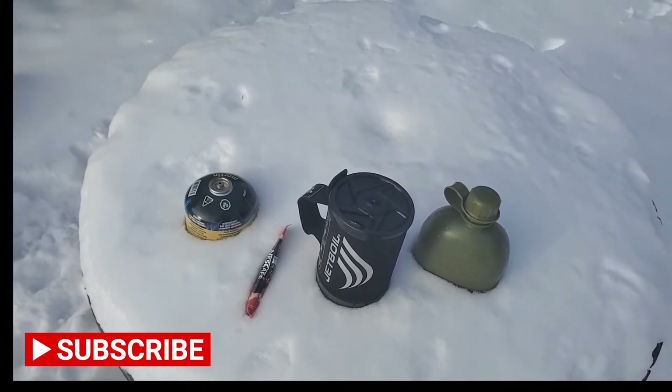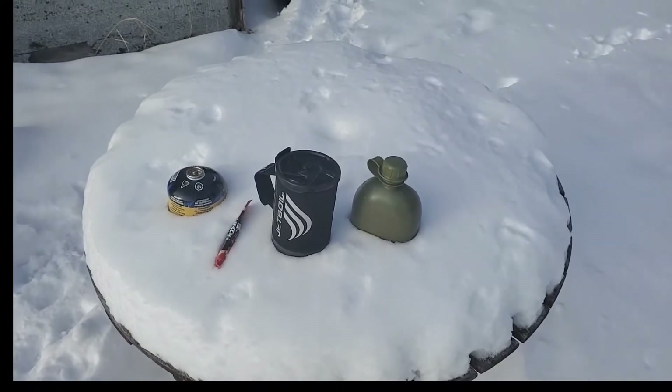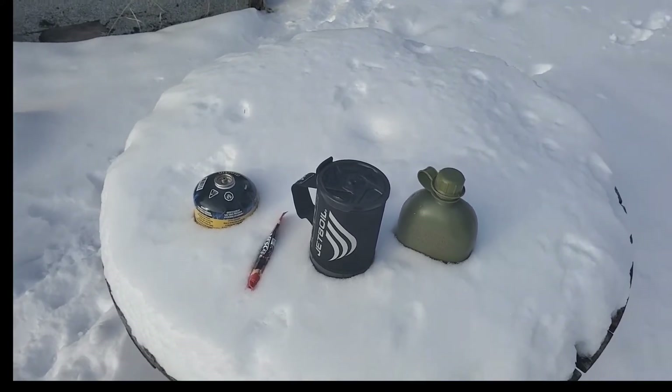When I camped out about a week ago, it was minus 26 but there was not much wind throughout the night. Today the wind is — yeah, you can feel it, it's pretty cold.